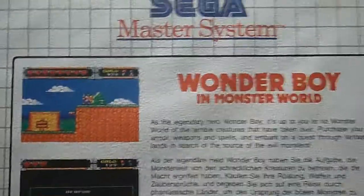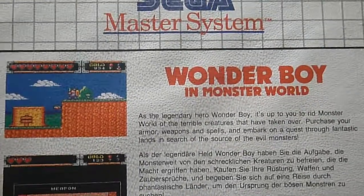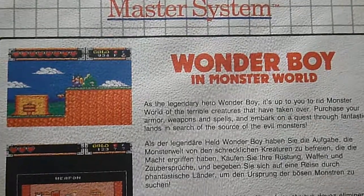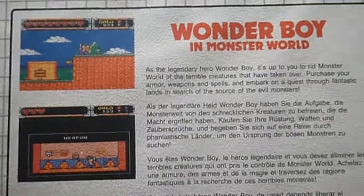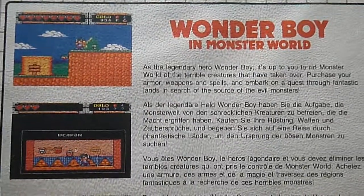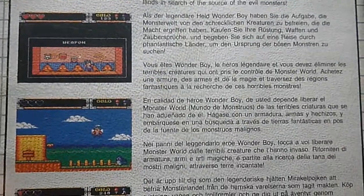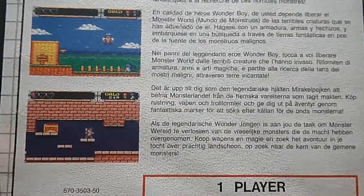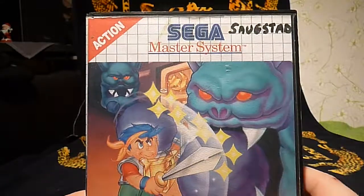This is the back of it — you can read the text for yourself, just pause the camera. Here's the picture of the game as well. This is a good game with good music and everything, and I can recommend it a lot. One player, it says. So this is Wonder Boy in Monster World for the Sega Master System.